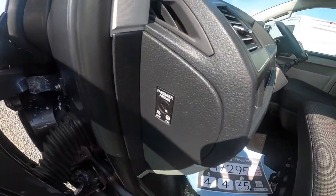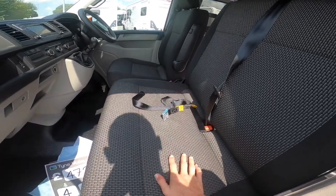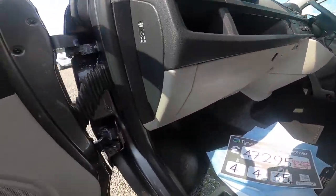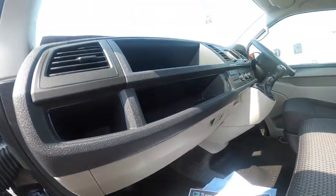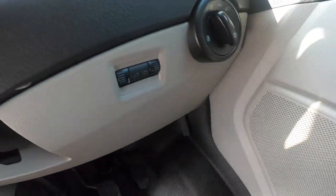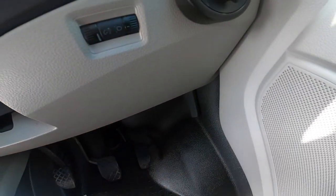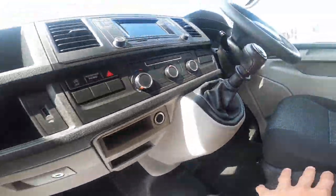You can turn your passenger airbag off with the key here should you have children in the double passenger seat. Your bonnet release is on the driver's side — just pull that and we'll have a quick look underneath the bonnet.